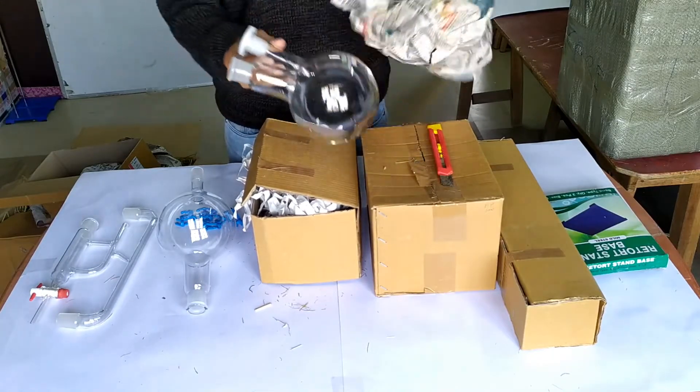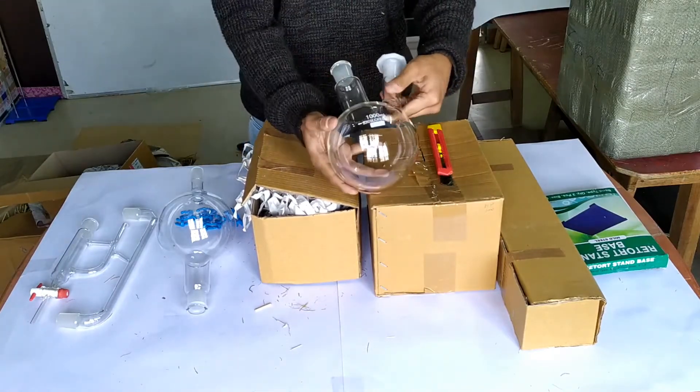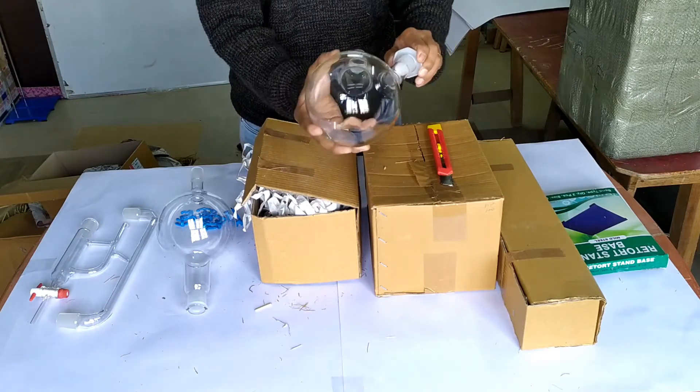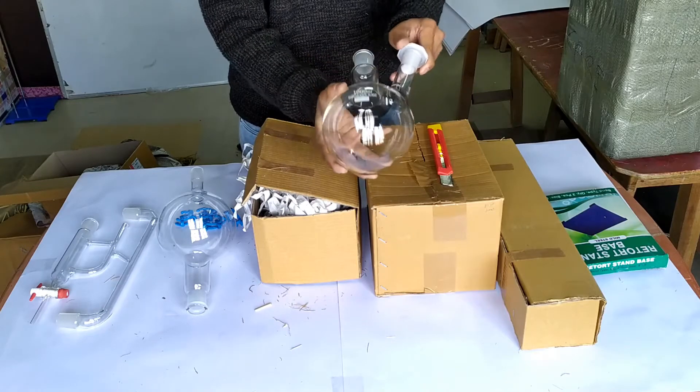In a third box is packed the 1000 ml borosilicate two-necked round bottom boiling flask, with a polyethylene stopper in the side neck.